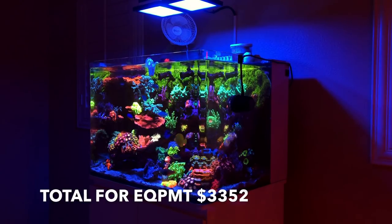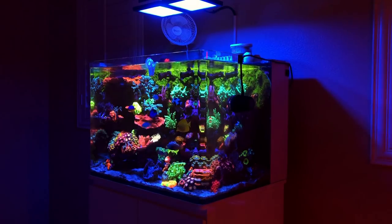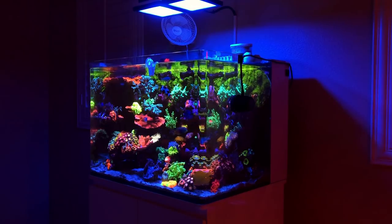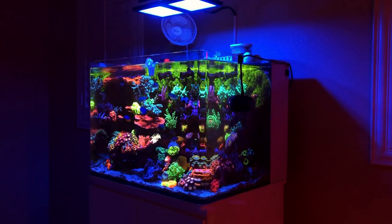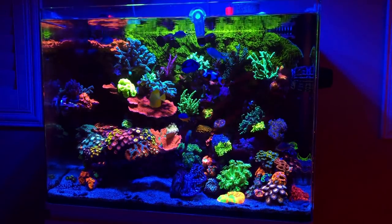So that covers just the equipment in the tank. I know there's a bit more money in there — there are the frag racks, the RFG nozzles, and a few more items. I'd say about another $200 that I didn't account for. But we'll just leave it at that, and again, that total was $3,372.